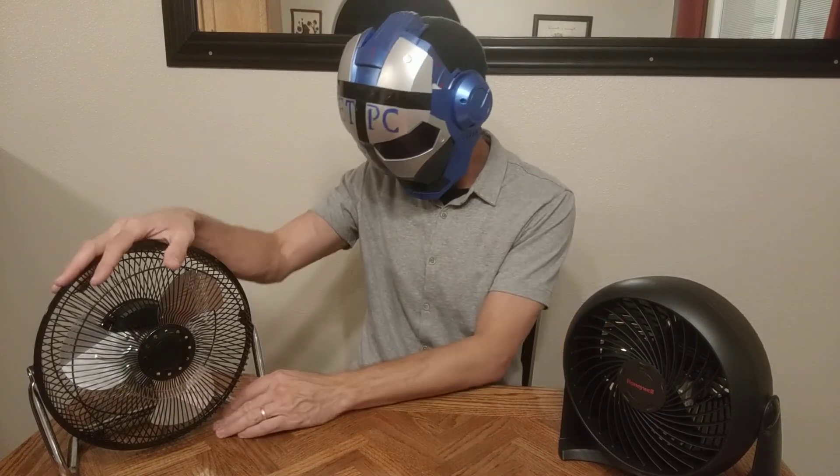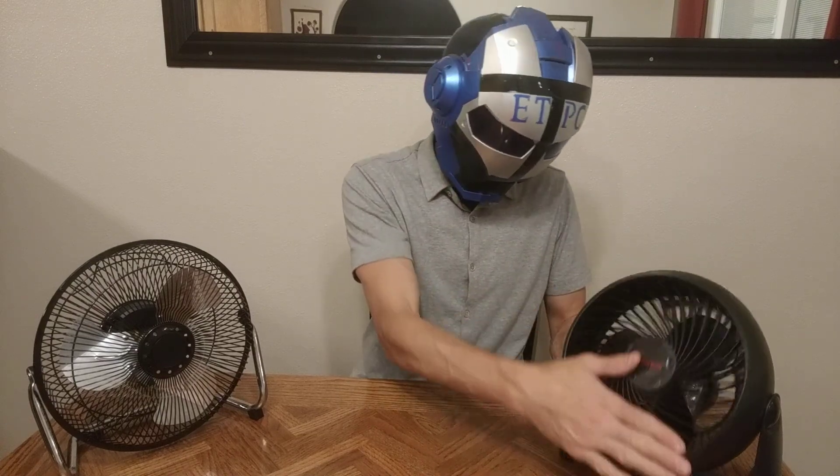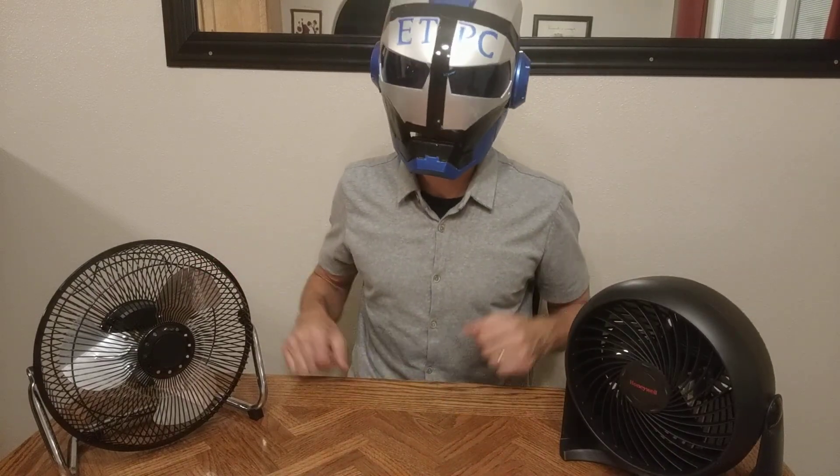Let's look at adjustability. There's really no comparison here — this thing goes all the way around, I can just keep spinning it. And this one does not rotate down, that's all it goes — just up in the air. So Mainstays gets the win for adjustability.